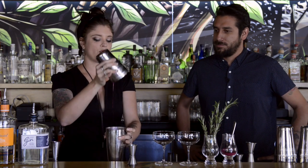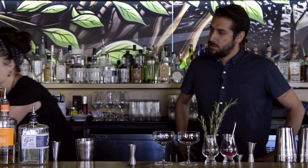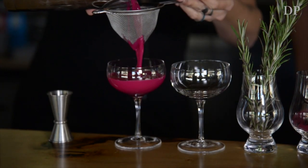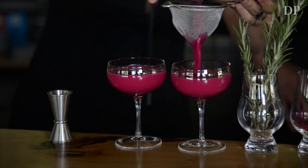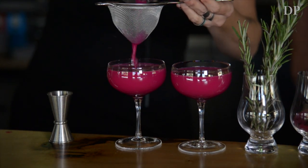Shake it up — how long you shake depends on the kind of ice you have. If your ice is light, shake for maybe 15 or 20 seconds. If you have some hefty ice, give it a few seconds longer. We always fine strain it since we do have some rosemary floated in there — double strain.